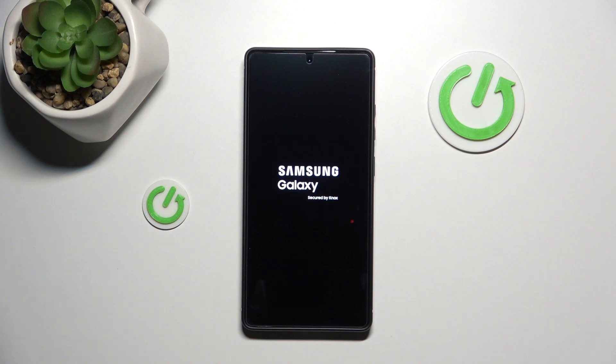As you can see the Samsung logo came in. And the phone has been successfully restarted. In a while we will see the wallpaper.